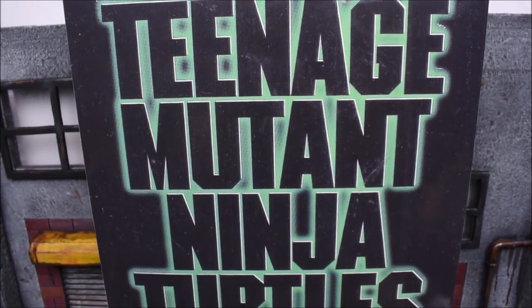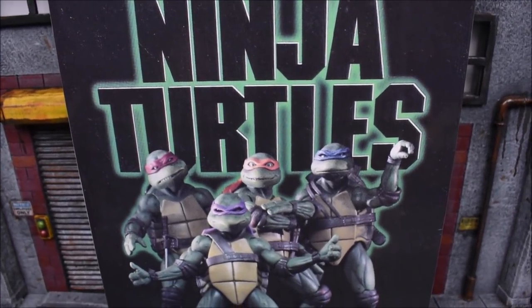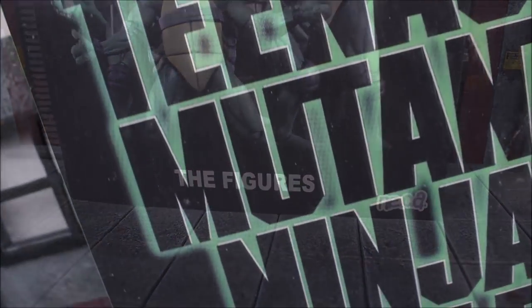Hey, what's up everybody! E-Rivera94 back again here with another action figure review. Today we are gonna look at the NECA TMNT 1990s movie 4-pack set from San Diego Comic-Con.